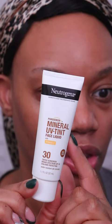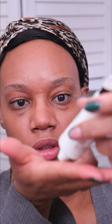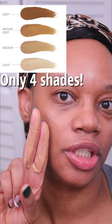This is the Neutrogena Mineral UV Tint — a tinted sunscreen that's supposed to leave no white cast. So let's put it to the test. I'm shaking it up and doing the trusted two-finger measurement. This is available in five shades, and I'm using the shade Medium Deep, which is the second to the deepest shade.